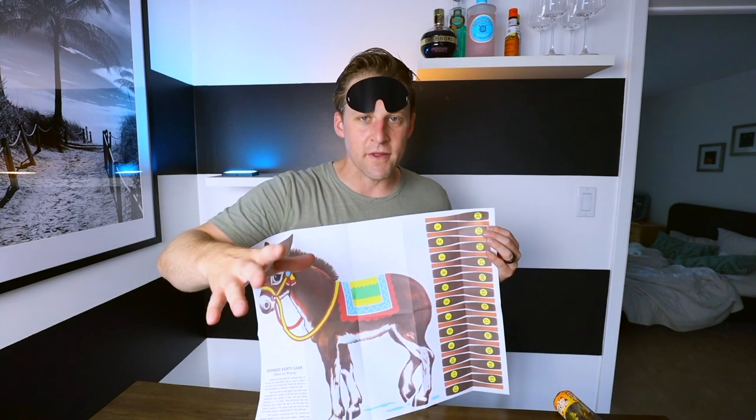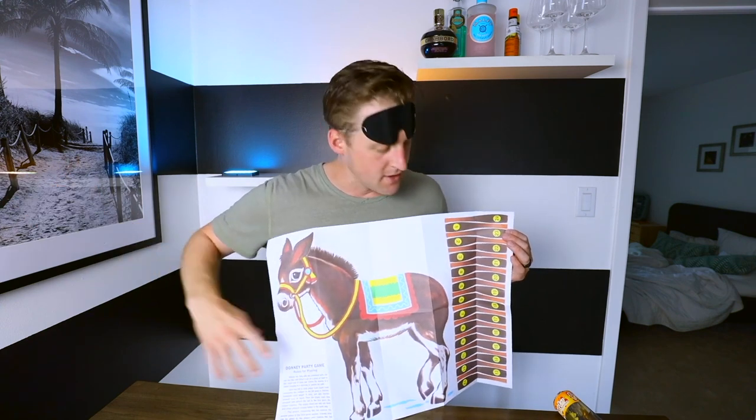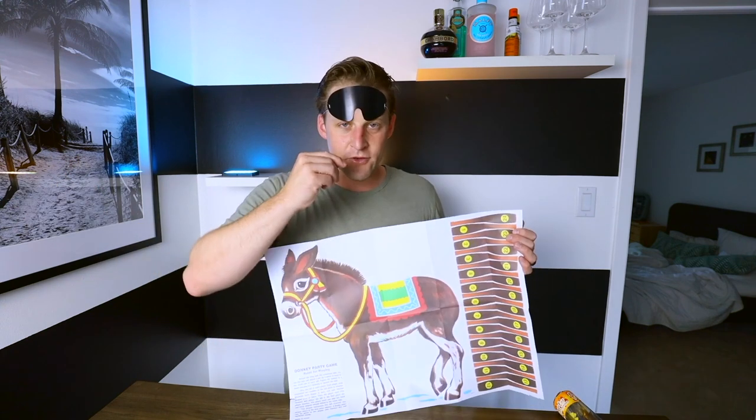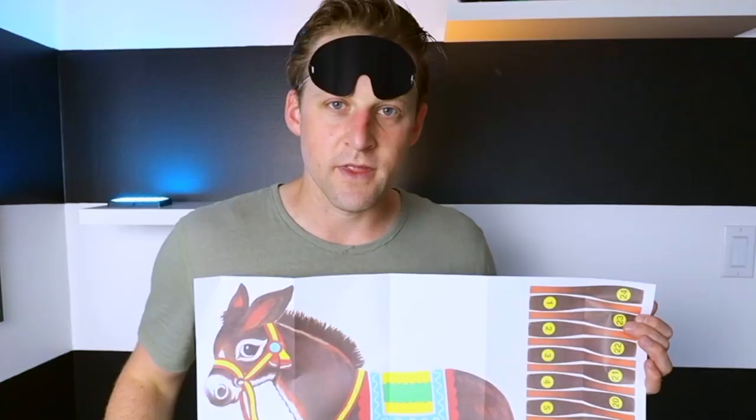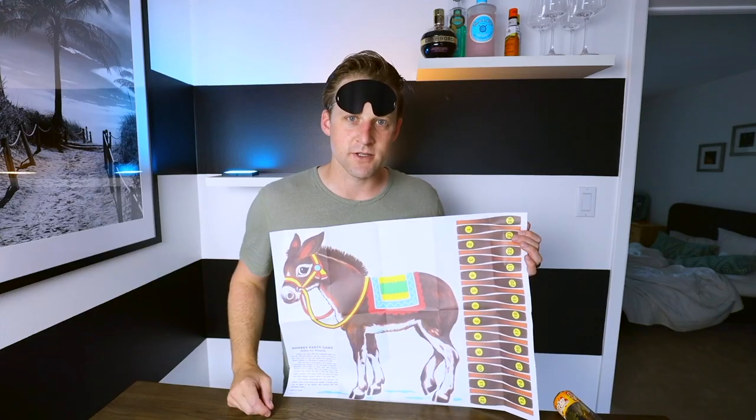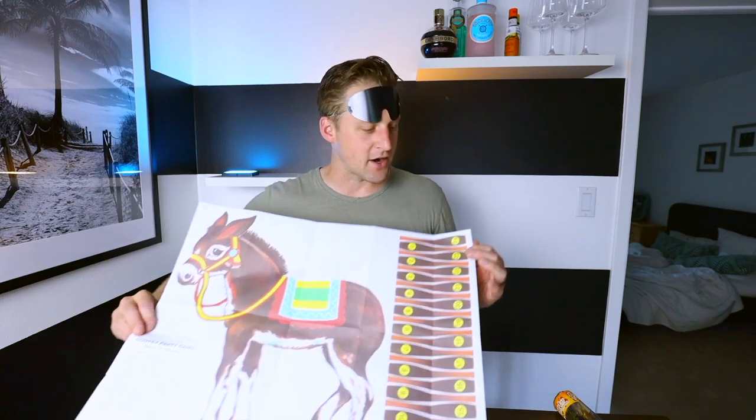For those of you who don't know Pin the Tail on the Donkey, I don't know where you've been. You cut out all these little tags, blindfold on, they spin around, and you point them at it, and they have to try and pin the tail on the donkey. It's pretty much self-explanatory. We're going to make the adult version.